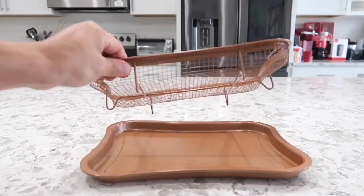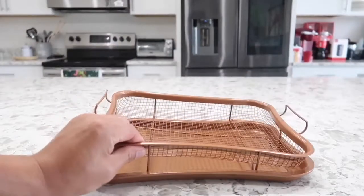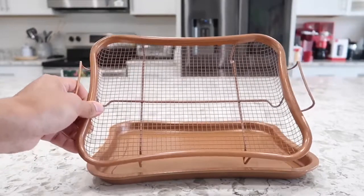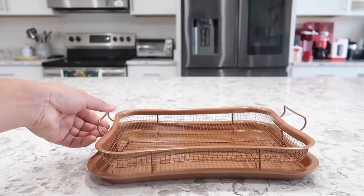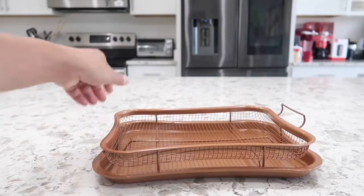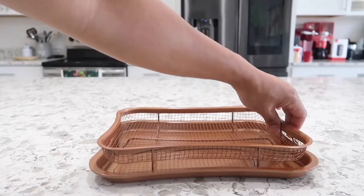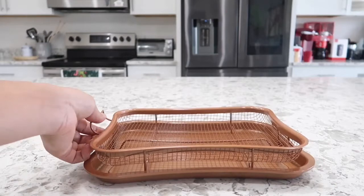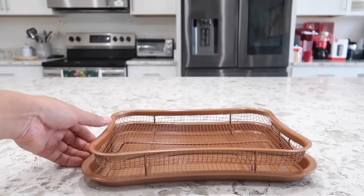Both of these pieces are non-stick and dishwasher safe. The chicken I fried earlier did come out kind of crispy, which is a really positive point for this product. The sides here you can actually fold down so they don't stick or get in the way when you put it in the oven, which is always a plus.